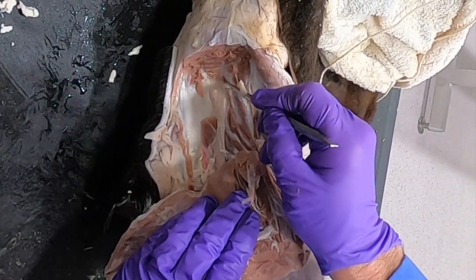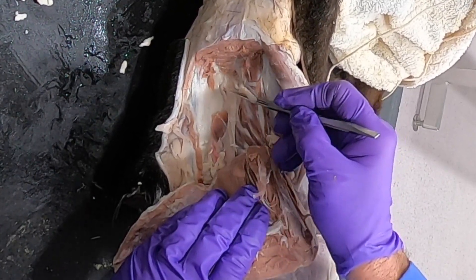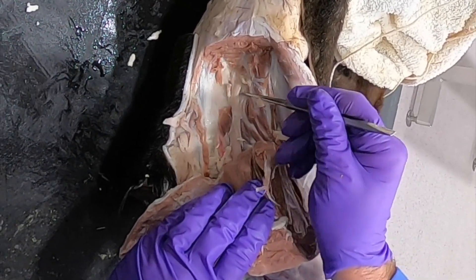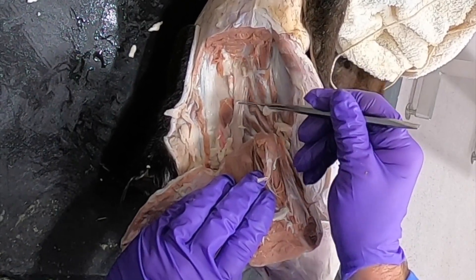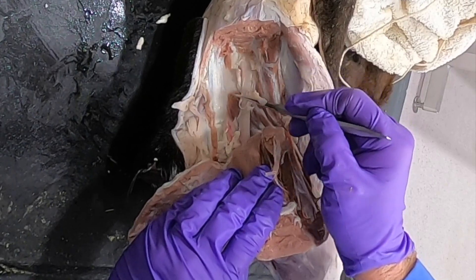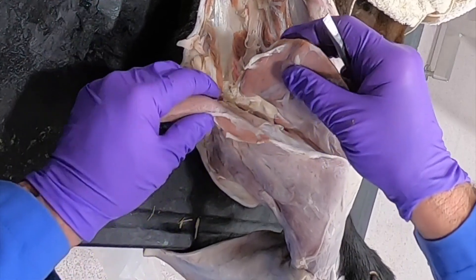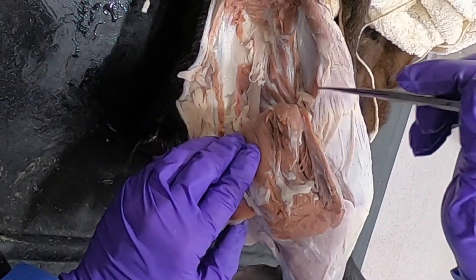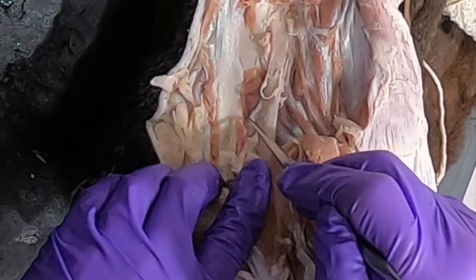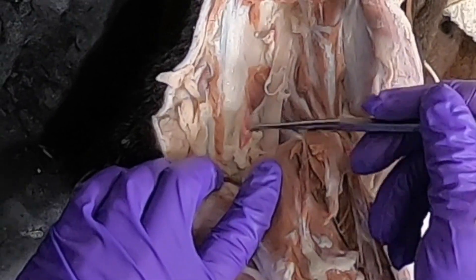Looking at the dissection, we can see the greater ischiatic foramen with the cranial gluteal vessels and nerves as well as the sciatic nerve coming through. For some reason I don't see the caudal gluteal nerve, which usually runs right here into these muscles, but we can see the lesser ischiatic foramen with the caudal gluteal vessels coming through.